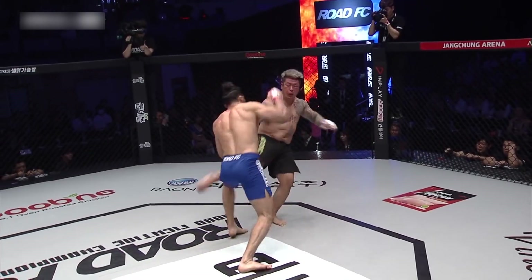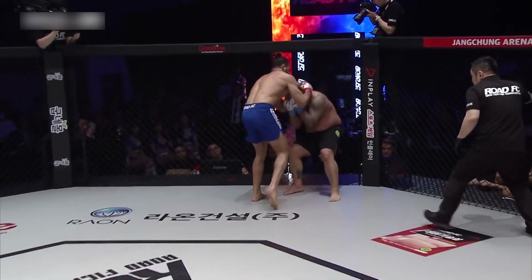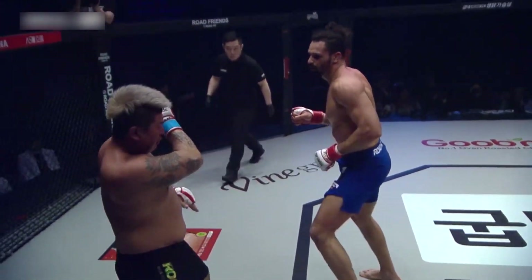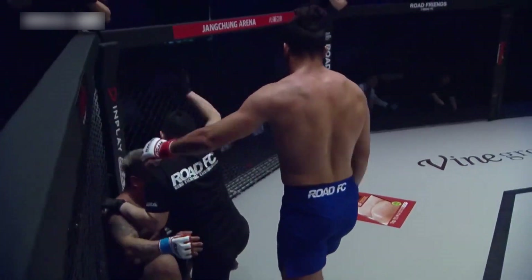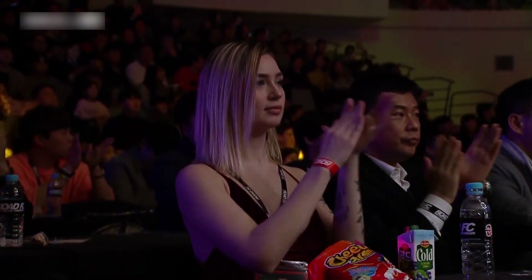Just too much. Ferreira's gonna have to deal with NJ Lai — just his wrestling and his clinch game. Can Ferreira deal with that? Sometimes when Ferreira's under that pressure, it can be difficult for him. He's used to just going forward and imposing his game.